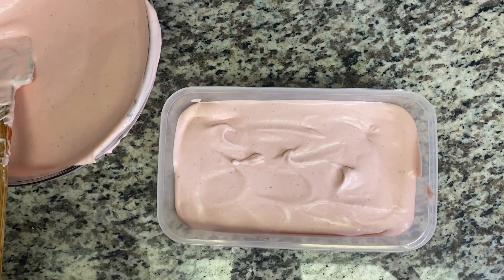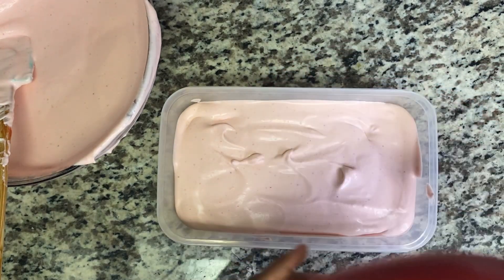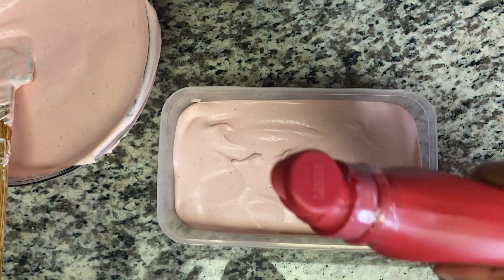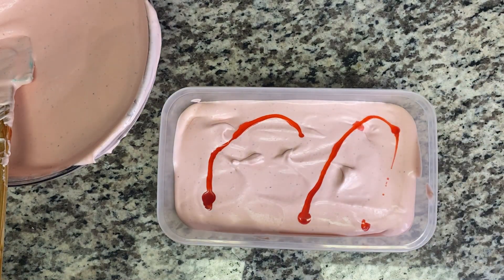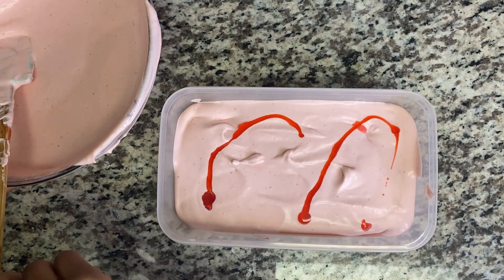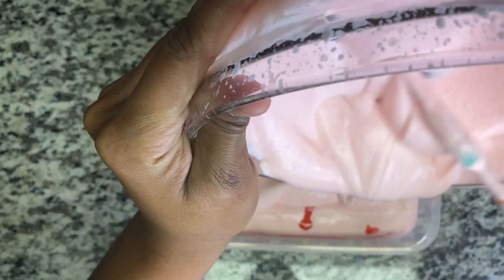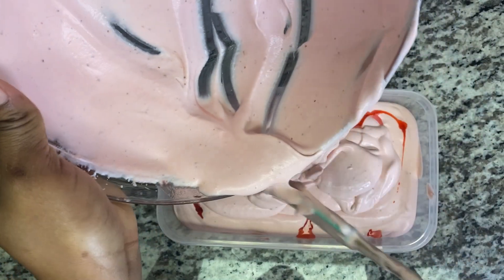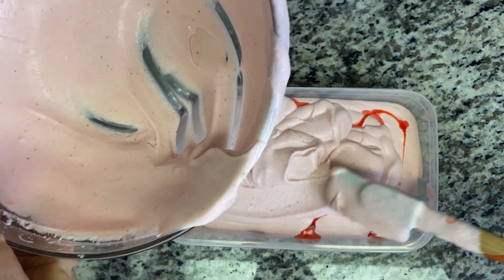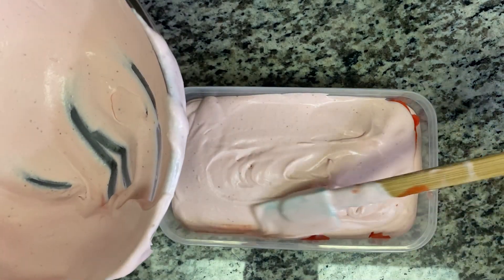We don't need any food coloring — look how nice and beautiful this is. I'm gonna use a little more of my syrup — you don't have to do this, I just like doing this, just a little bit. I'm just gonna pour it on top over that.